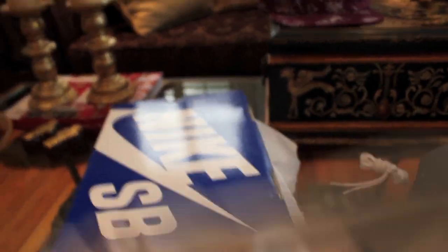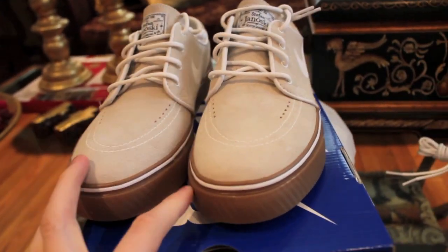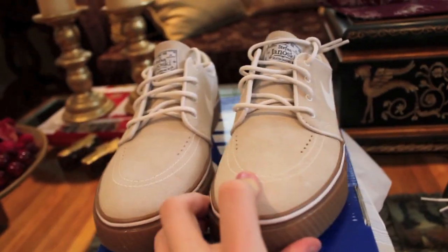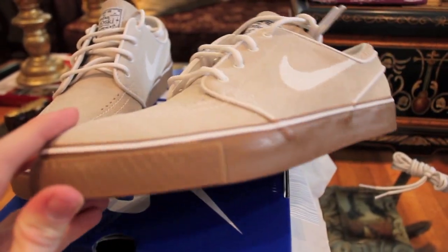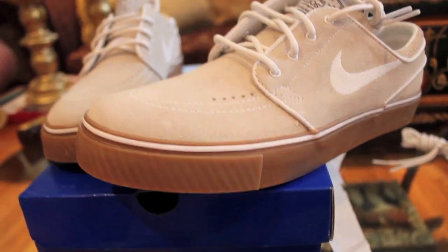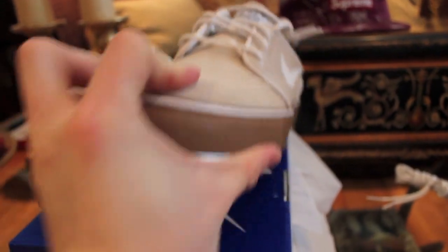Very nice Janowski. When I first saw these, I was actually not a fan — just like the navy joints, navy/black with the gum sole, I wasn't really feeling those. The gum sole just didn't really appeal to me; I thought it stood out too much. But once you see these on feet, you'll understand why I got them.